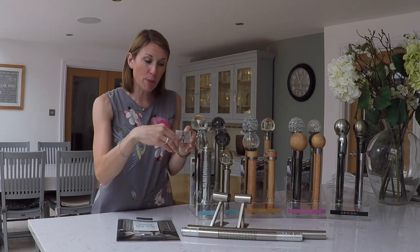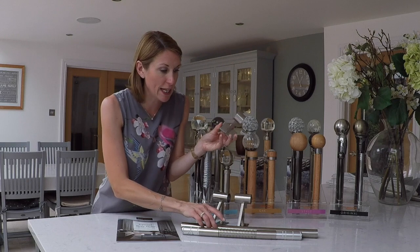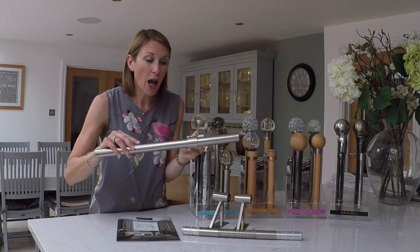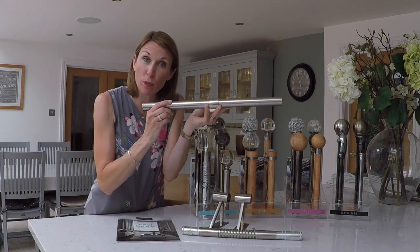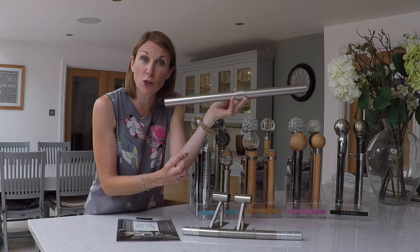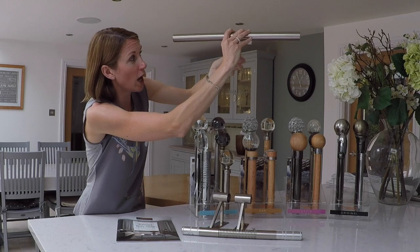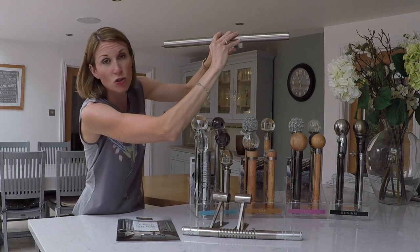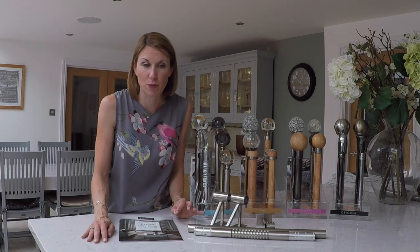With regards to the centre bracket, it is recommended that you need two people to install it. It's not a difficult or complicated job, it just needs two people — because the pole has to go into the bracket before you can fix it to the wall, so one person holds the pole while the other tightens the screws. The pole on the website can be ordered with or without rings. For eyelet curtains, order it without rings. We recommend a 40mm eyelet on a 28mm pole and a 50mm eyelet on a 35mm pole.